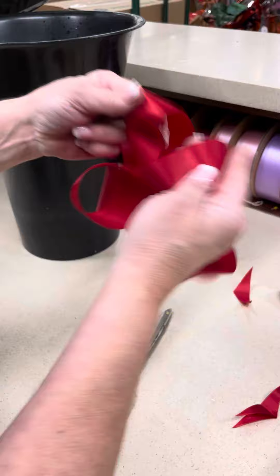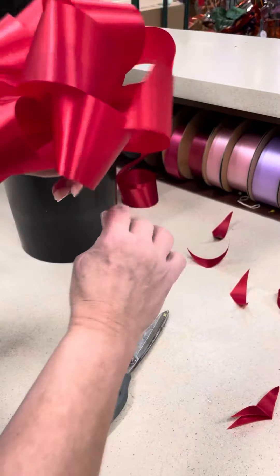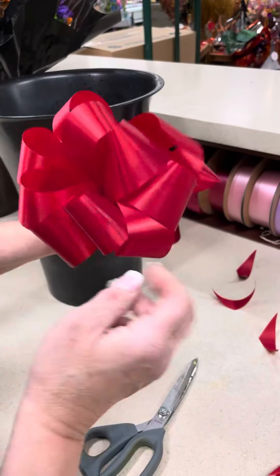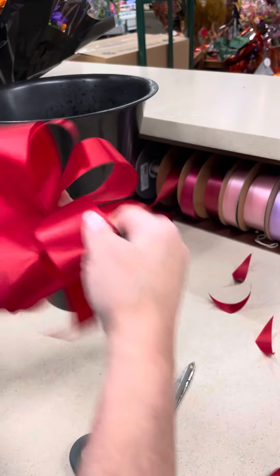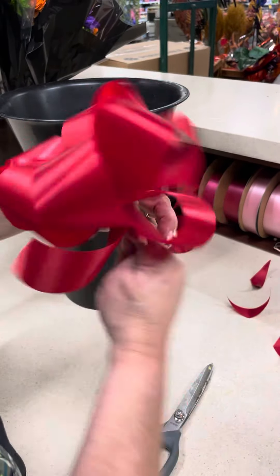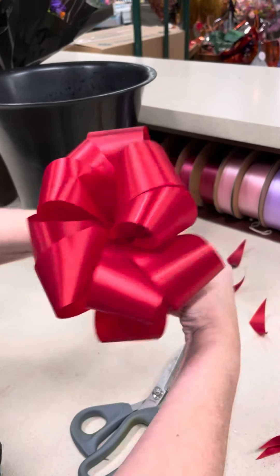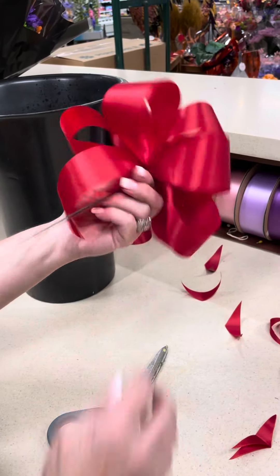You can also add tails on the bottom of this if you want to have longer tails — I genuinely don't. Just kind of buff it out. There's your bow. Works better when you put it on your plant. There you go, there you have it — your bow!